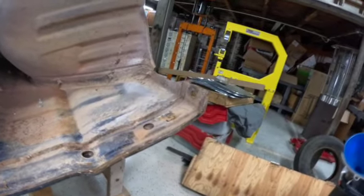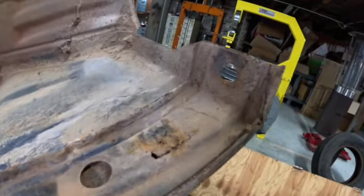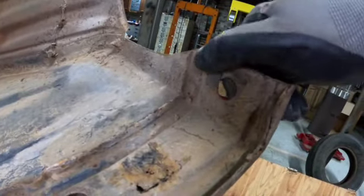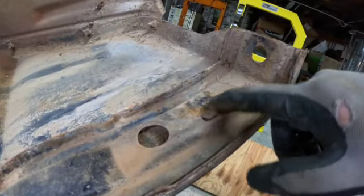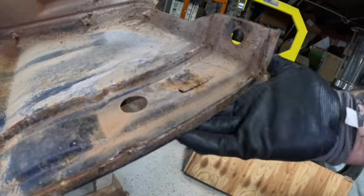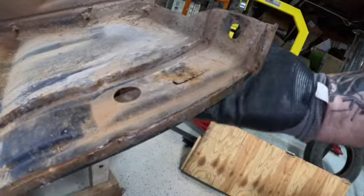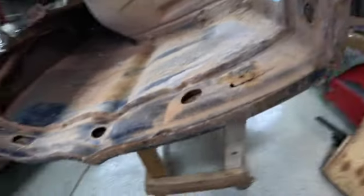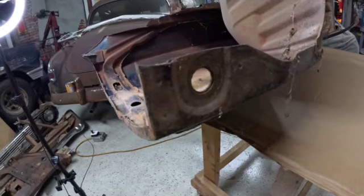Now let's look at the fender skirt. It's really not anywhere near as bad as I thought it might be — this is all really solid. There's a little bit of rust through right there because there's rust on the face side, which is a pretty small area. We're talking maybe like three inches in diameter. And if you take a look at this side, you can see that it's pretty solid there too.